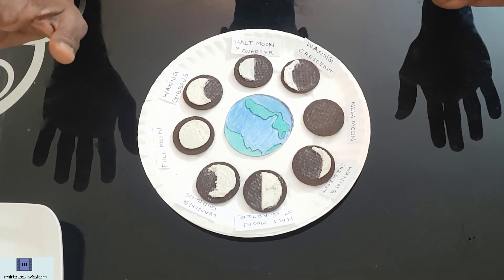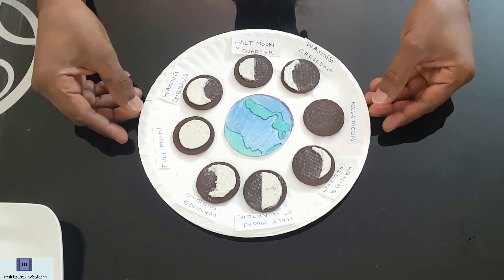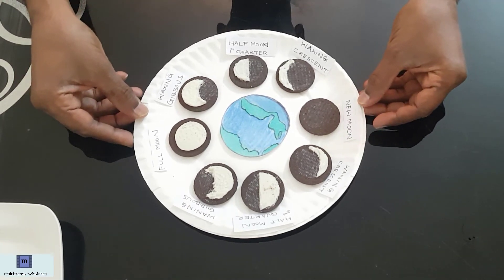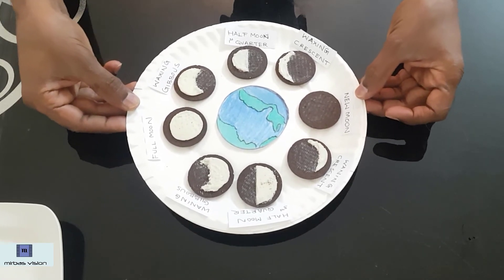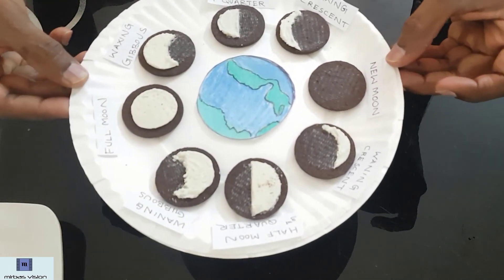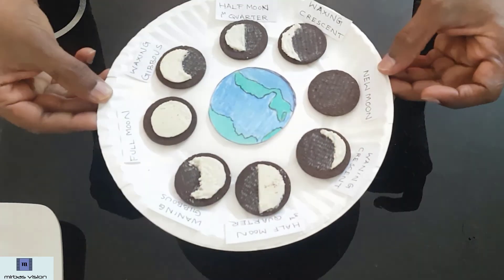This is a continuous process. After finishing waning crescent, it will again come back to new moon, like that. Here our activity is ready. You can see all the eight phases of the moon.